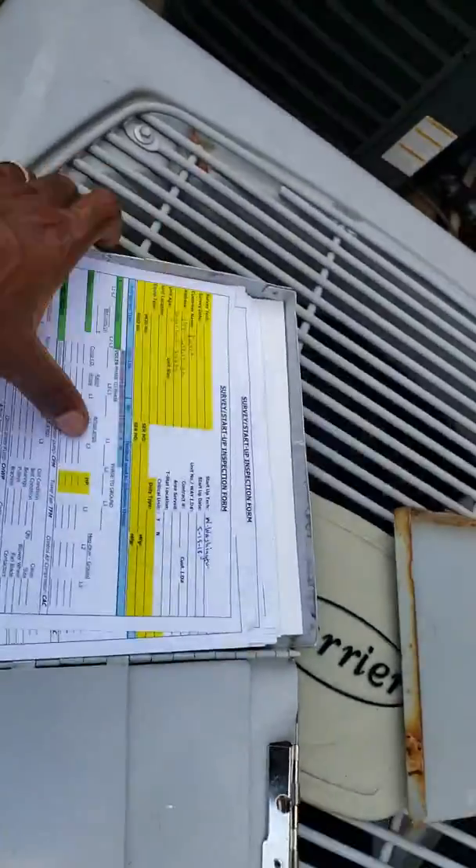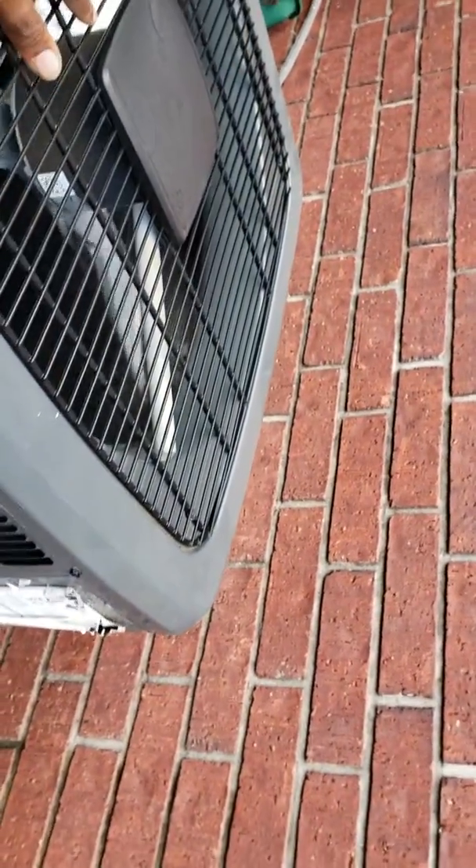I already marked the unit — this one says upstairs. I did take a picture of the nameplate and information, and I'm going to fill out all the paperwork when I get home so it can be legible. I'm not going to do anything in the field. I'll let him know he'll get an email, if not tonight then tomorrow, so he can read it. We'll both have all the information, so I know exactly what unit it is — if something goes out or if he calls me saying the compressor or the fan isn't running outside or something like that.